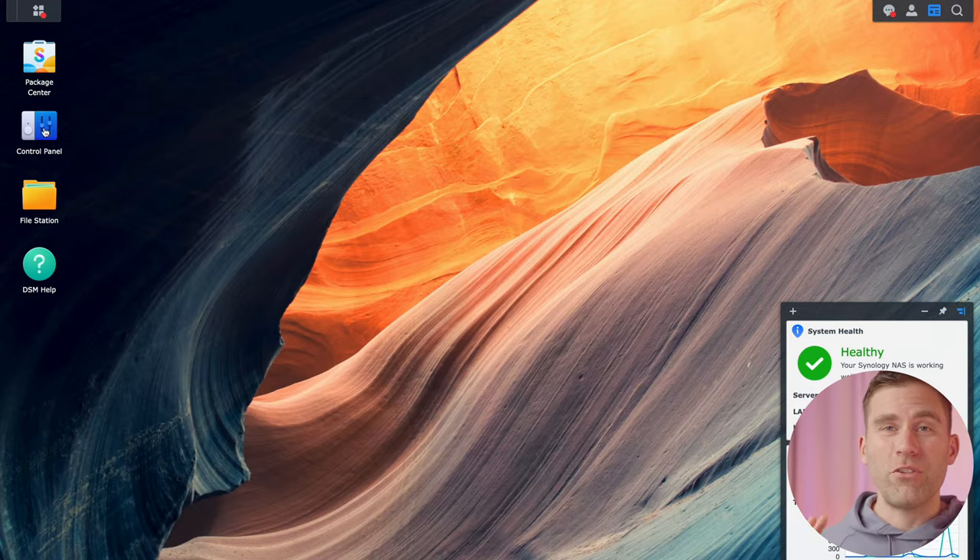The next thing we're going to do is set up snapshots. This is so powerful because it allows you to go back in time and restore files as they were before. For example, if a family member downloads something malicious that encrypts everything on the NAS, we're protected because we can use snapshots to roll back in time. Let's go to Snapshot Replication. I'll set this up for the family folder first.